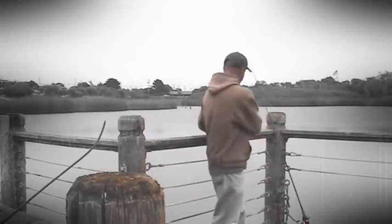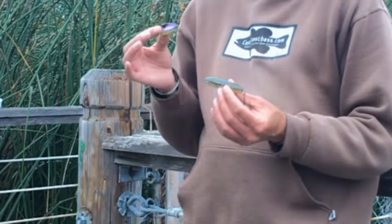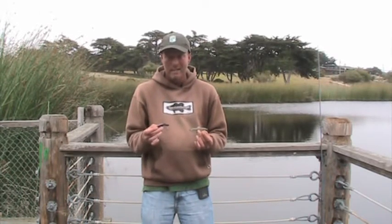Now as far as lures, I have two favorites for this: the Super Spook Junior and either the Rattletrap or the Cordell Spot. There's a reason I really love these two baits — one is you can cast them a country mile, and second, you can cast them accurately a country mile.